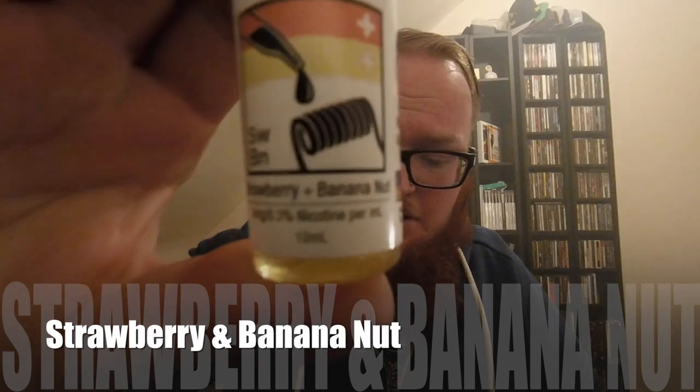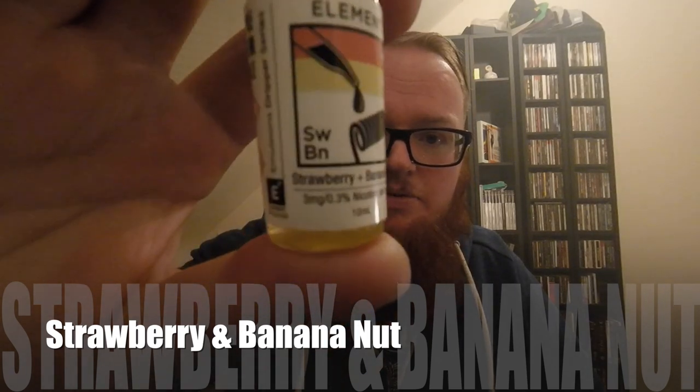Our penultimate juice is strawberry and banana nut. What they've done with these labels is literally take the two colours and put them together. I always find banana flavours a bit overpowering — if you ever have banana in a smoothie, you'll find that banana always seems to take the lead. It's just a flavour that is big and powerful. Let's see how strawberry, renowned for being a subtle flavour, holds up to the banana nut.